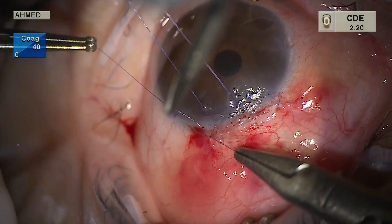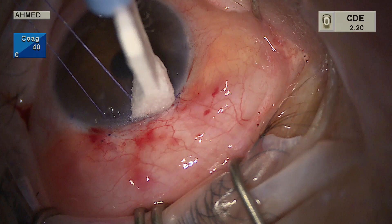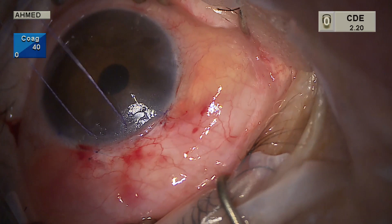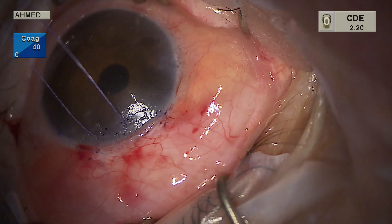Sometimes a horizontal mattress suture is also used at the limbus, but in this case we have a nice tight closure. BSS is injected, elevating a nice diffuse bleb with no leakage at the limbus. This surgical technique was performed by a fellow under supervision, and we see a nice bleb forming with a deep anterior chamber and good pressurization of the anterior segment.